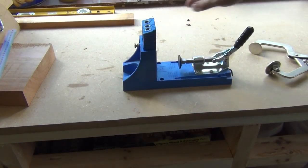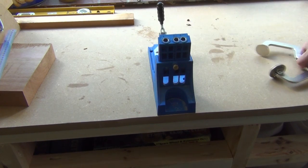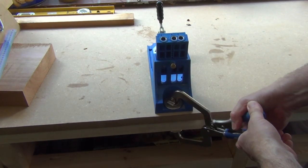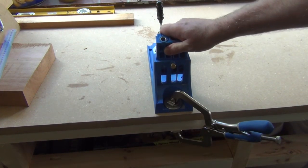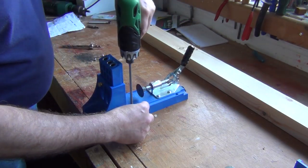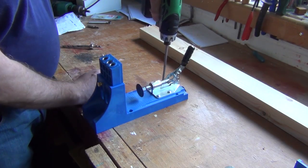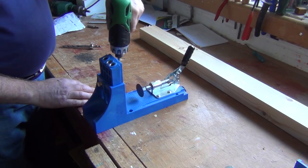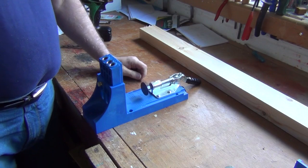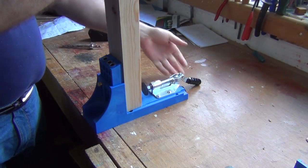The Kreg Jig can be clamped to the bench top using the Kreg Quick Release Clamp. The jig can also be screwed to the bench. The clamping mechanism is adjusted to hold the workpiece tightly in the jig.